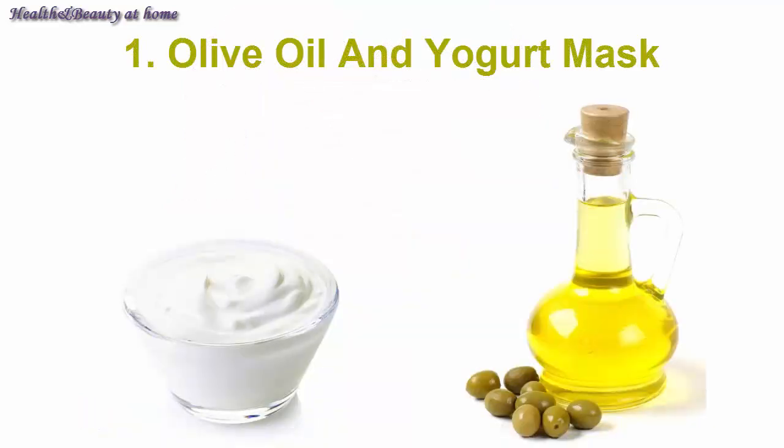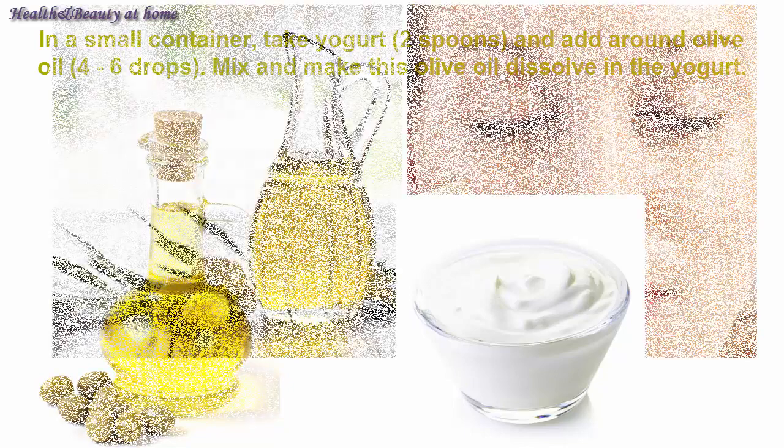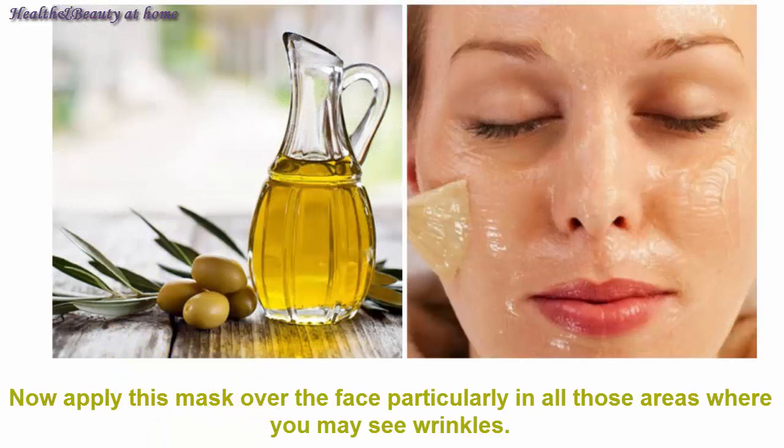Olive oil and yogurt mask. In a small container, take two spoons of yogurt and add four to six drops of argan oil. Mix and let the olive oil dissolve into the yogurt. Now apply this mask over the face.